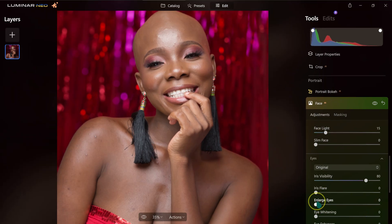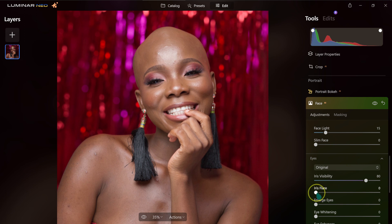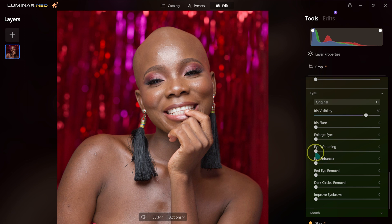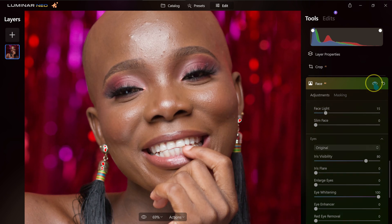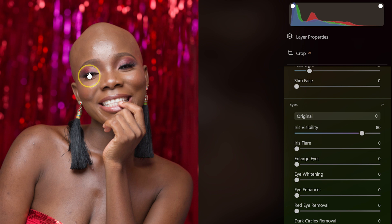Moving to the Eyes section, we have Enlarge Eyes. I'll move it to 70 and wait for the software to compute — you can see the eyes are now larger. At 100% the effect is even stronger. I'll reset it back. We also have Eye Whitening — taking it to 100% should brighten the whites of the eyes, though it's hard to see since the model's eyes are slightly closed.